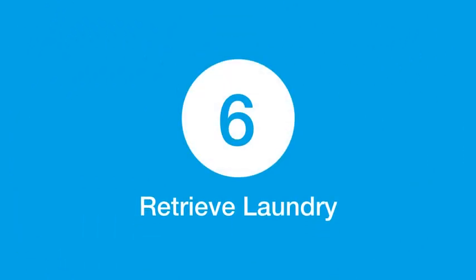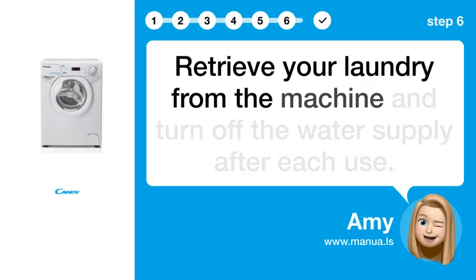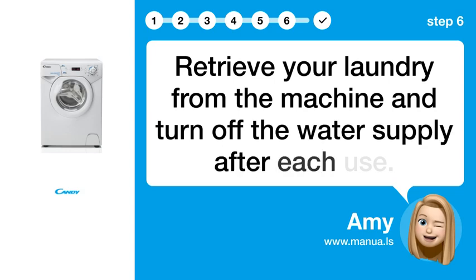Step 6: Retrieve your laundry. Retrieve your laundry from the machine and turn off the water supply after each use.